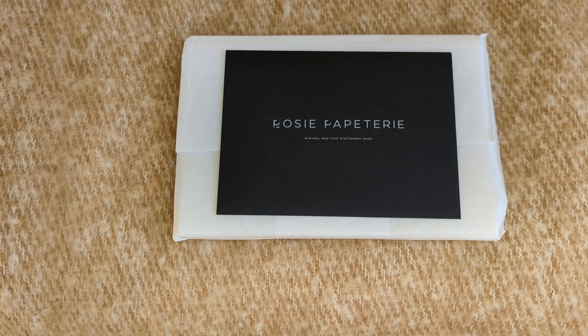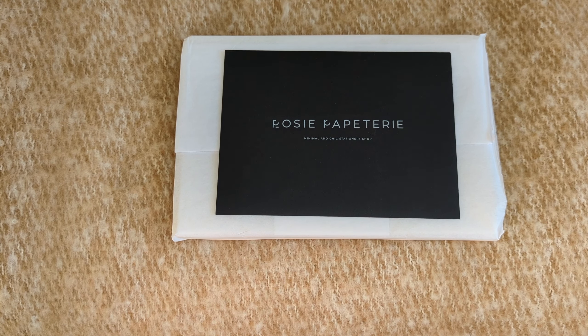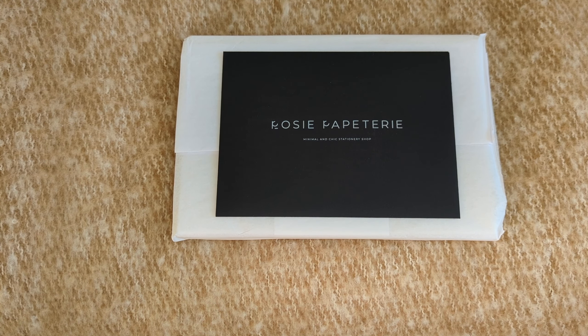Hello everyone, hope you're all doing well and staying safe. If you are new here, welcome — my name is Rana. If you are a returning viewer, thank you so much for coming back. My friend Rosie from Rosie Papatree has launched a planner and I'm so excited to share it with you guys. If you'd like to see what her book-bound planner looks like, I hope you'll consider sticking around and subscribing.